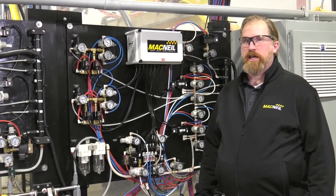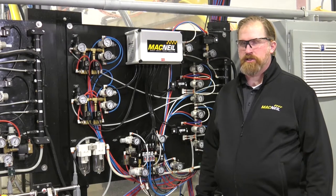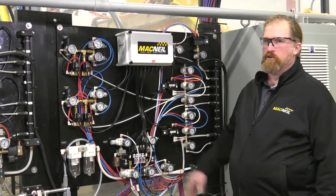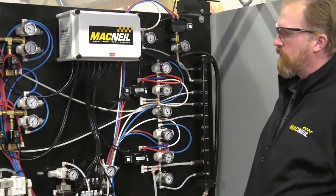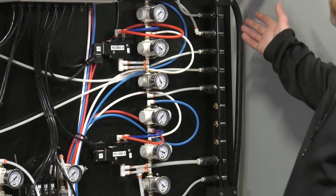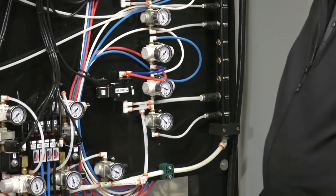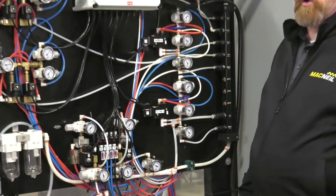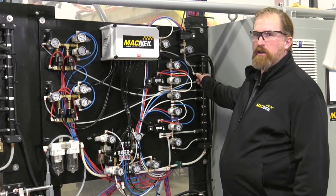When performing certain maintenance tasks and repairs, it may be necessary to turn off the air supply to the piece of equipment you're working on. Every site may be different as far as how the air controls are laid out in the equipment room, but each device should have the ability to turn off its air supply. For instance, we could turn off the air to the conveyor with a ball valve, and when finished, reinstate the air supply by turning that valve back on.